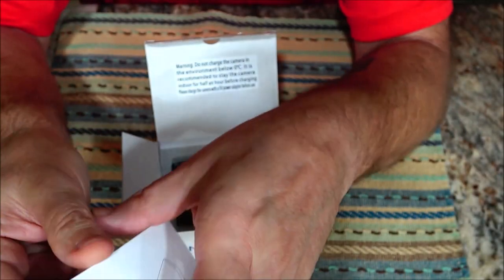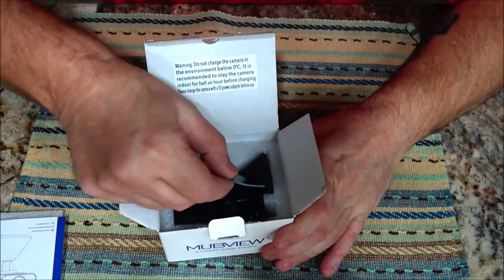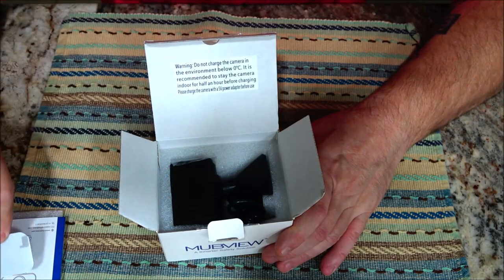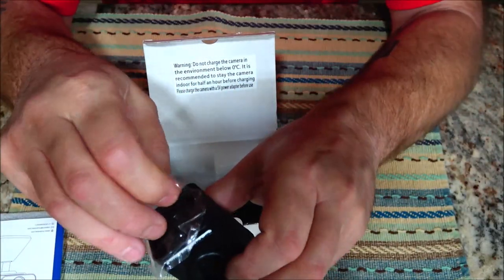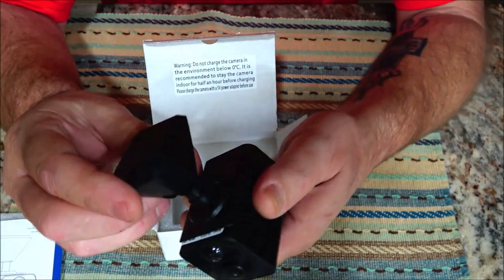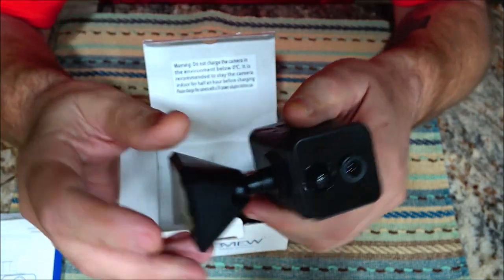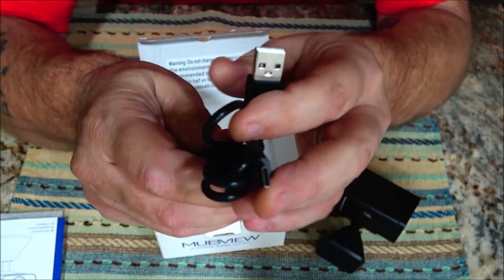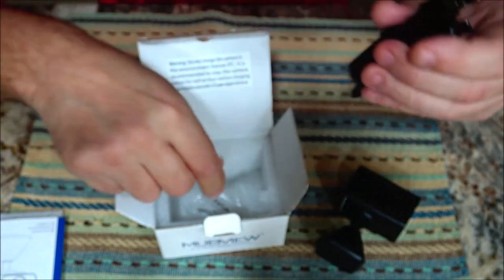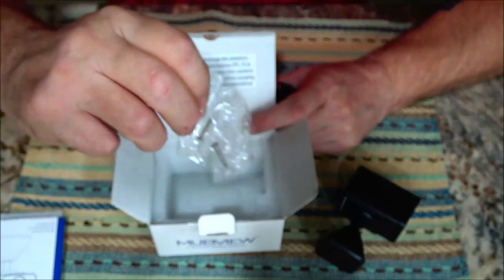The booklet tells you everything you need to know about the app — I'll show you some things about the app. This is a double-sided sticky in case you don't want to put screws in the wall — it's just a protective cover. There's the mount, you hang it right there. This is the USB charging port, and it is USB-C. It also comes with a couple screws and a couple anchors if you're going into drywall or whatnot.